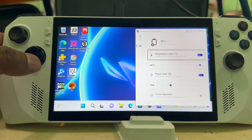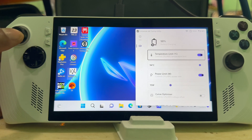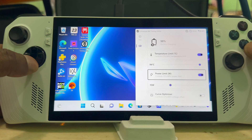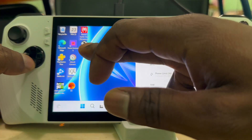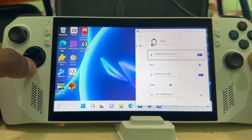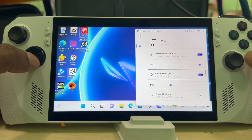I'll show you guys how to download it and the steps you have to do to get it, but it's free so no problem there. This is the app right here — you can see it's showing your temperature and your power limit.